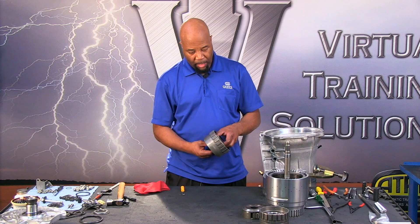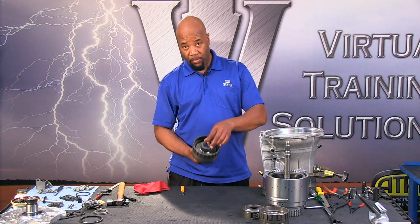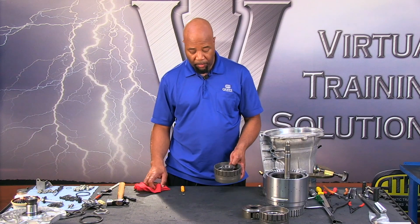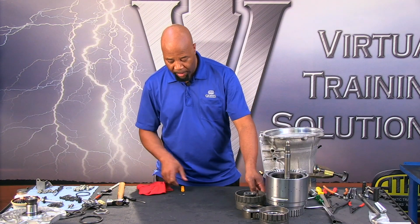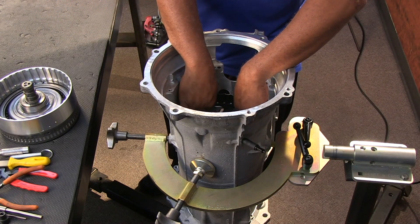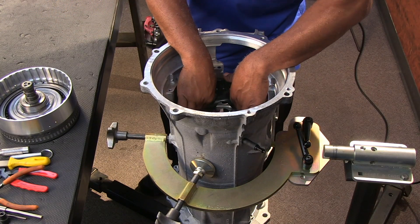Next we have the C3 hub — the C3 clutch hub — and it's also going to be planetary number one sun gear. We're going to check the bushings and make sure we don't have excessive wear on the bushings in the sun gear.